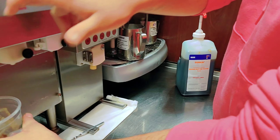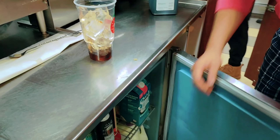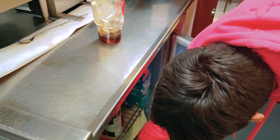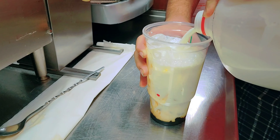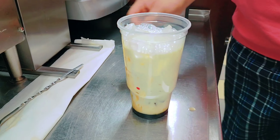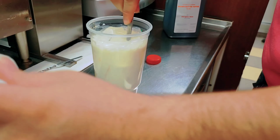Now you need the milk. The milk machine is not working, so take it from the fridge. Yeah, this amount of milk — slow, slow, slow. That's it. And if the customer requires sugar, you can put sugar, otherwise you don't need to put the sugar.